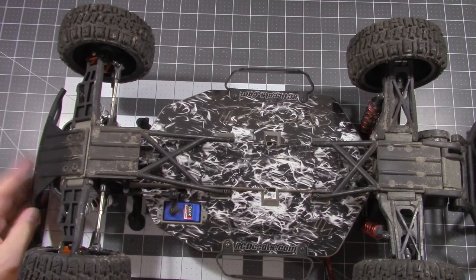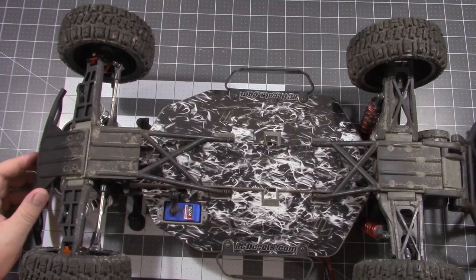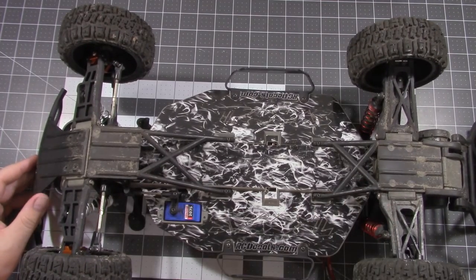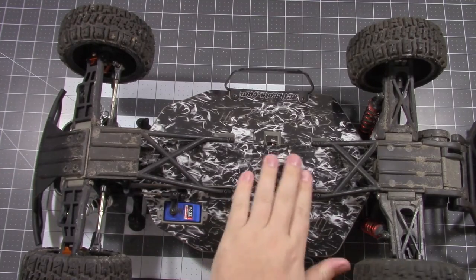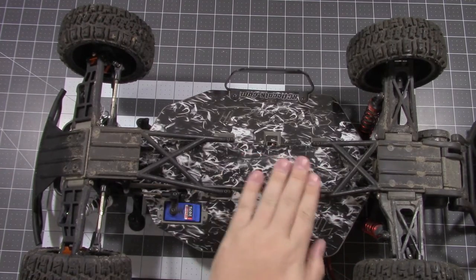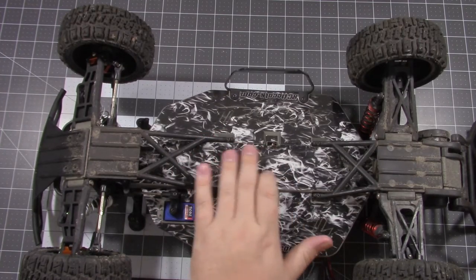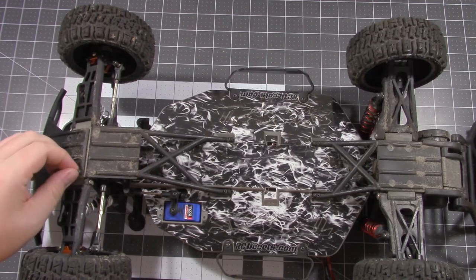The first weekend I had it on, I took it up to my local track and just ran it around the race track. As you'd expect, you really don't hit your belly pan on the track too much with the Slash because of the way the center of gravity is so high. I did purposely case a double just to see if I could get the belly to rub. I got a little scuffing from the clay — it really just dulled down the clear coat, didn't make any scratches. So I really couldn't test how strong it was at a racetrack.